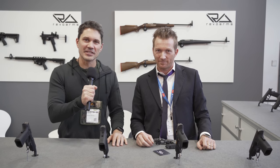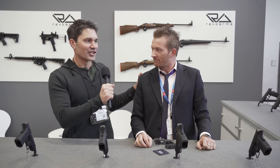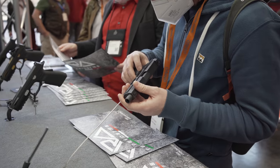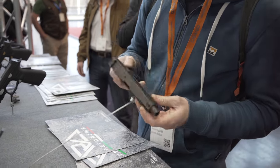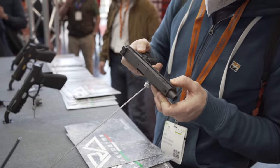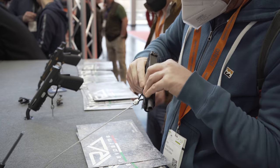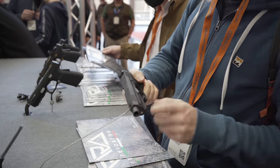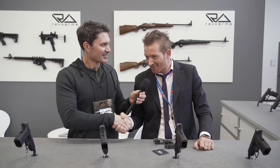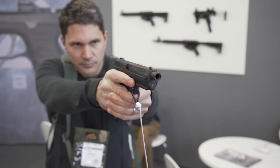Hey everyone, James Reeves with TFB TV here at IWA in Nuremberg, Germany. I'm at the Revo Arms booth, a brand new Italian firearm manufacturer. They've got a couple of things on display here, but what caught my attention was this extremely low-bore-axis handgun that is brand new, although it's been in development for a few years. I'm speaking here with the developer, Inverardi Simone. Thank you for having us in the booth to talk about your new gun. Tell us all about it.